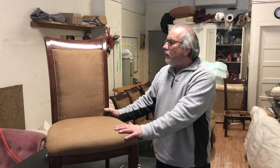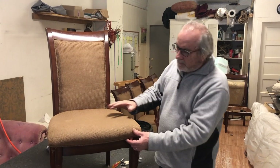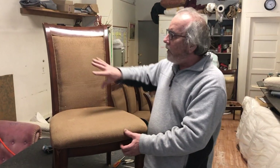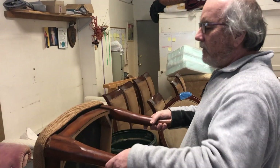Hey everybody, welcome back. I have here a dining room chair that's been manufactured, and we're going to be reupholstering it. Looking at this, I know the seat's not going to be a problem, but I'm wondering about the back — manufacturers sometimes come up with clever ways of speeding up the upholstery process. I suspect they did something on the back I've not seen before. Let's start with the easy part: the slip seat, which is probably just screwed on like most of them are.